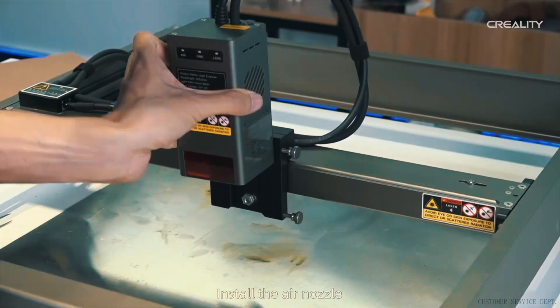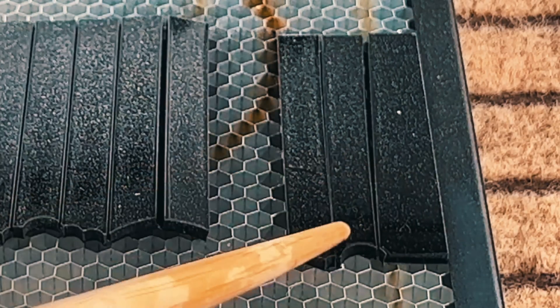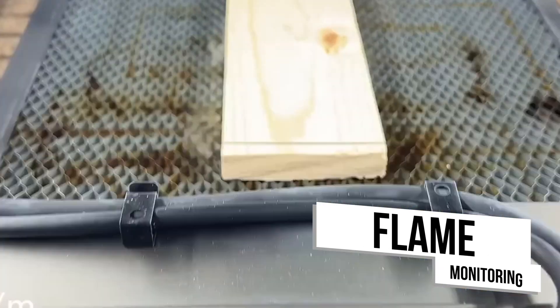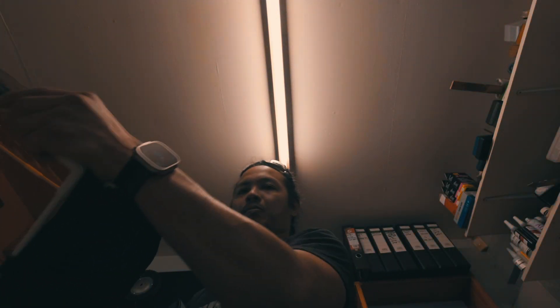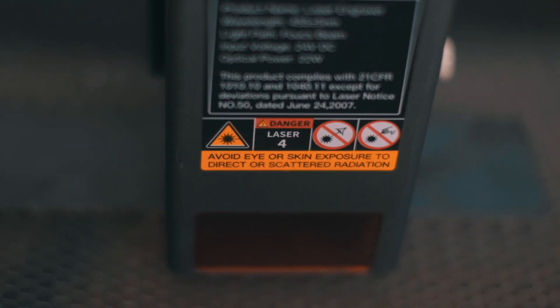When working with certain materials, there's obviously a risk of flames due to the laser's heat. Flame monitoring can detect any unintended ignition and either shut the machine down, alert the user, or activate countermeasures. This is critical for user safety and to prevent damage to the machine and the material you're working with.